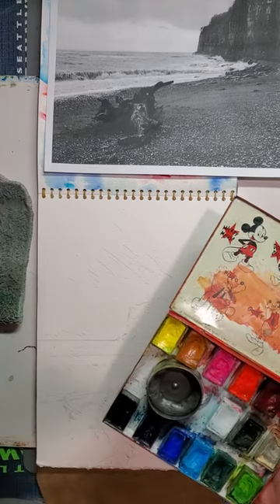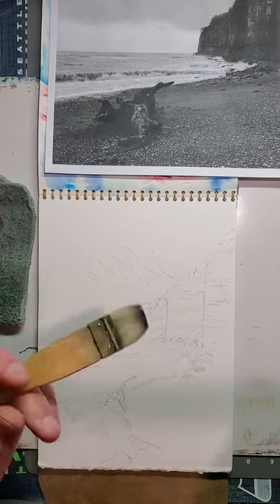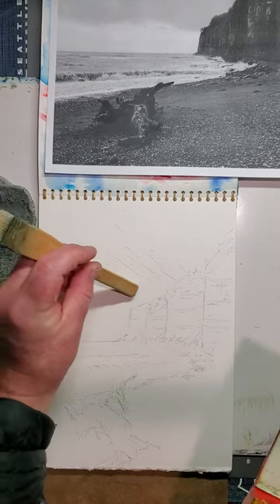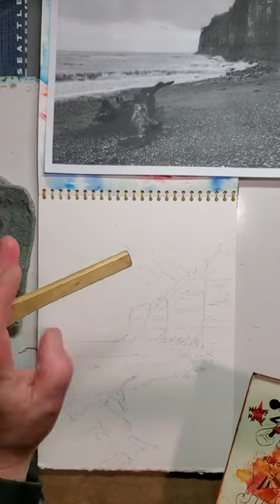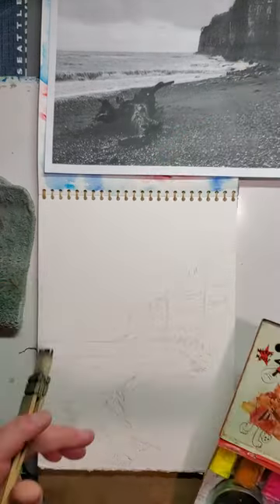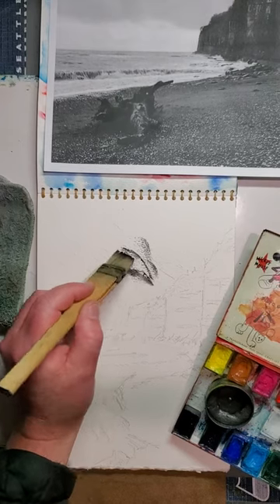All right, step two — get some watercolor graphite. Now, I'm left-handed, and I'll put my source of light in here. If I had not put my source of light in the painting itself, me being left-handed — my strong side is my left hand — I'd put it off the page at 10 o'clock. A right-hander would put it off the page at 2 o'clock. I'm going to put it in here, thinking about where I want to put my sun.